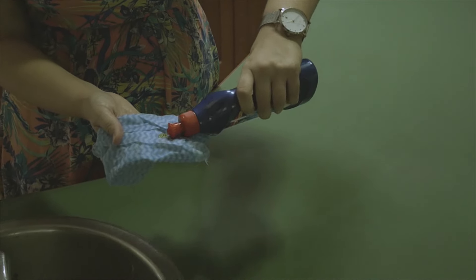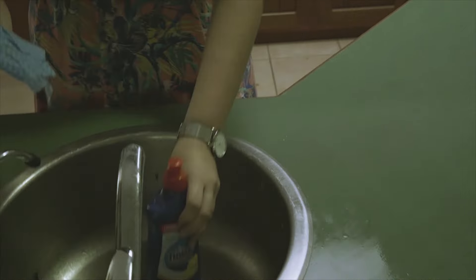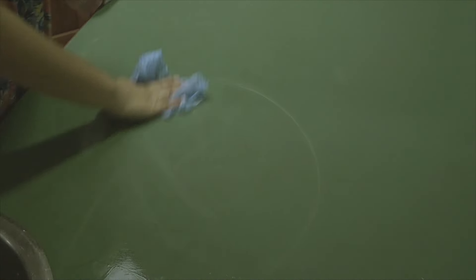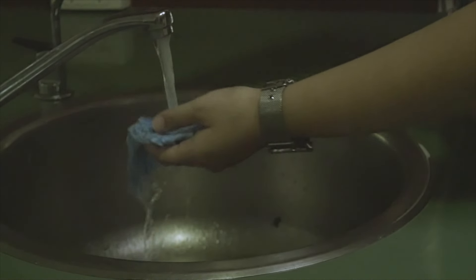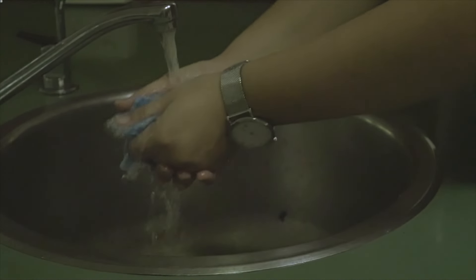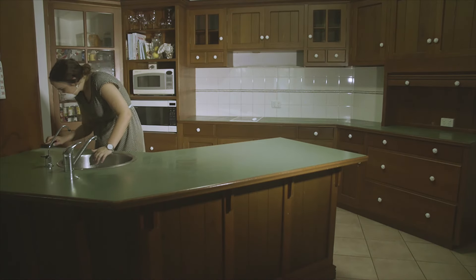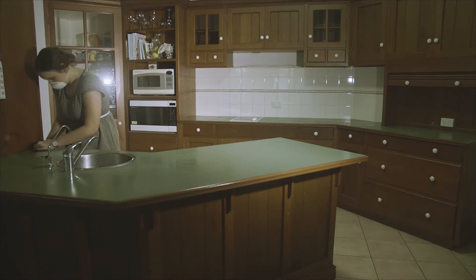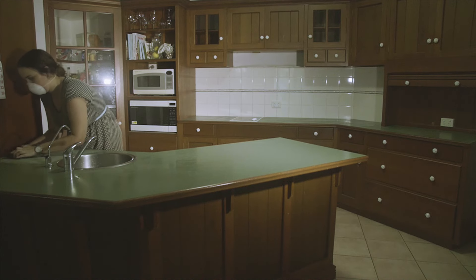The first step was to thoroughly clean the benchtop with soap and water to make sure everything comes off. You really do have to wash it well, otherwise residue will stay on your benchtop forever. Be careful with stains because I learned the hard way that they do show through, so make sure you clean it really well.